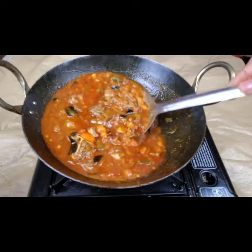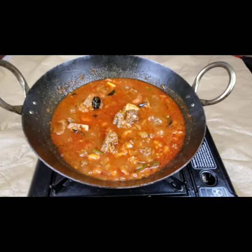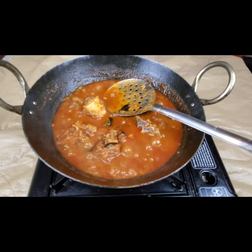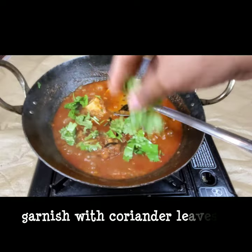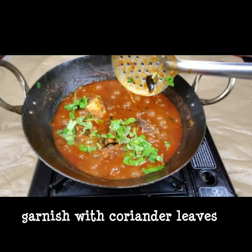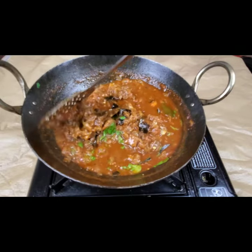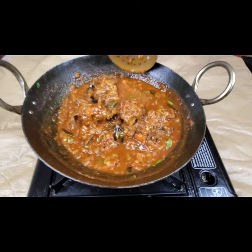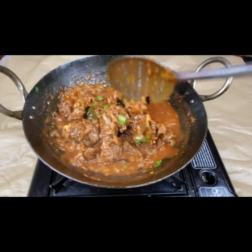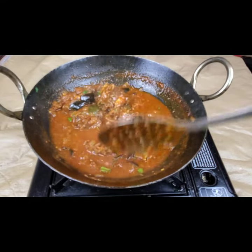The gravy is becoming thick — it's very good for rice. I'm adding some coriander leaves at the end. The curry is almost done. This is a very good recipe, you have to try this. Please do share all my recipes with your friends and family.